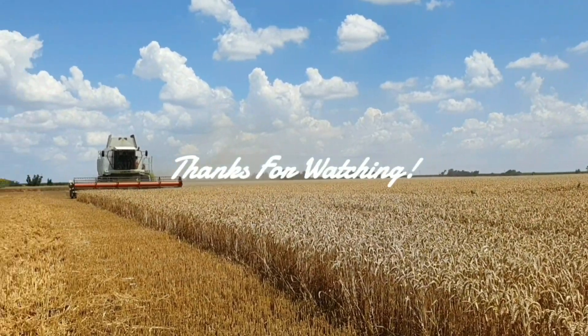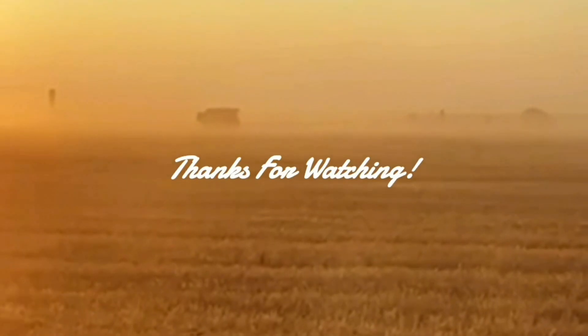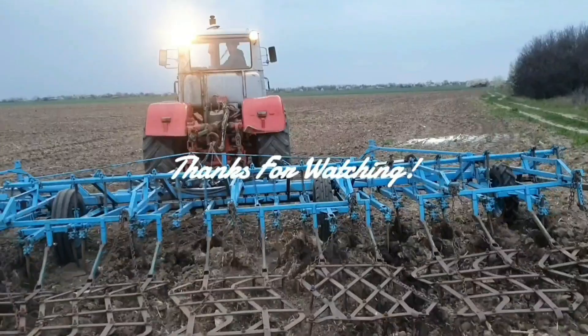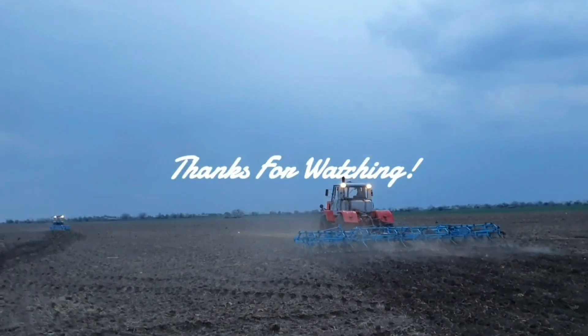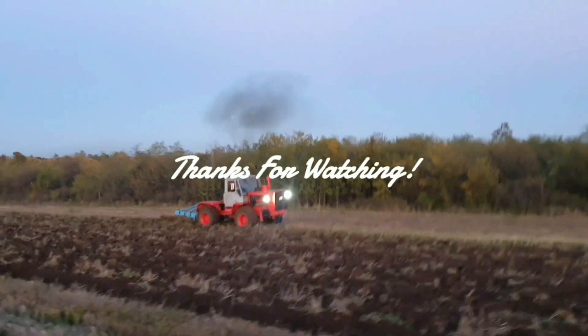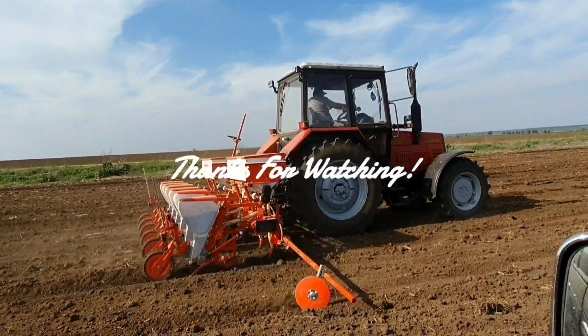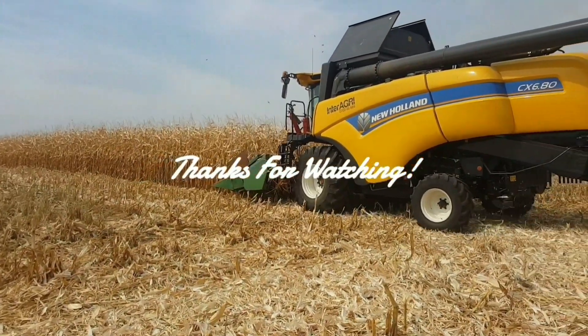I hate transporting combines. Change of plans — we're not going to be harvesting that guy's wheat today. Looks like he doesn't have anywhere to store his wheat, so tomorrow he's going to sort that out and we'll go from there.